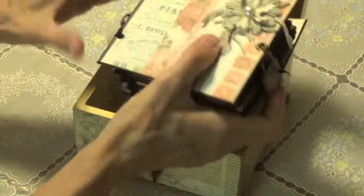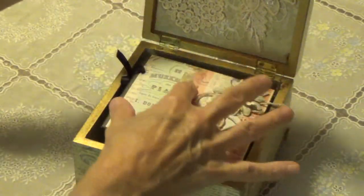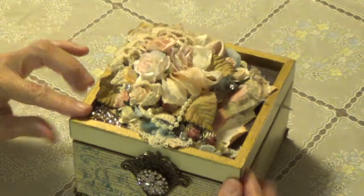Very nice. So this was the mini that was created by Laquita that goes inside this gorgeous box — just like so. Perfect. Ta-da.